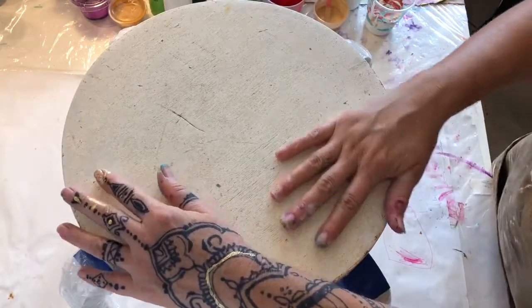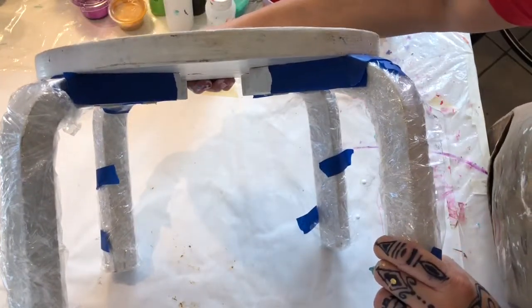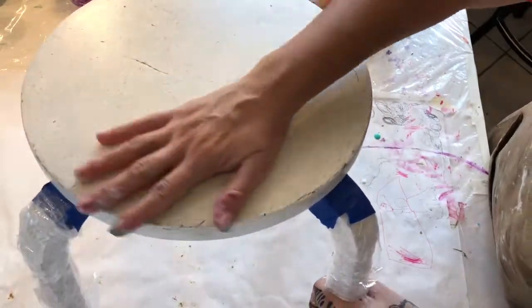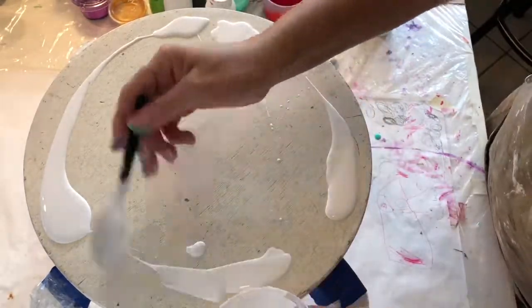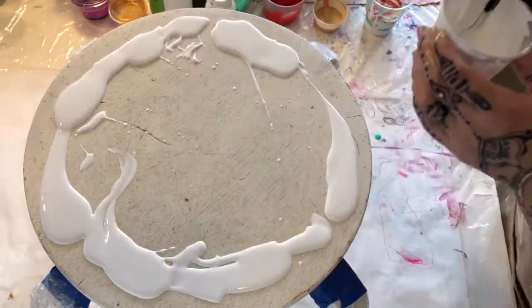Hi, welcome back to Felix Arwell. Today's project is a stool — a little short stool, perfect for a child. It's been primed — I did that last week. So step two after priming the stool is to prepare the base coat paint.